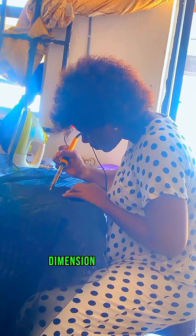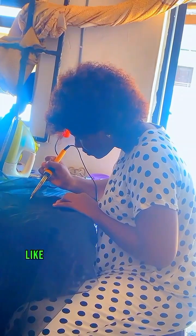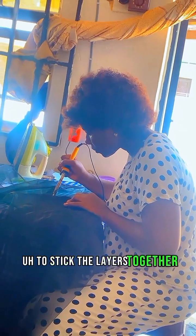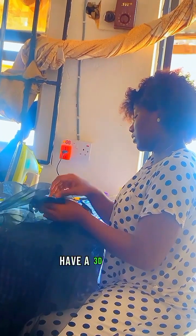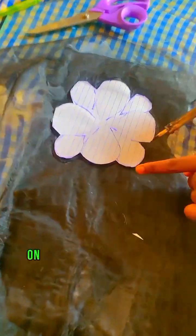To give the appliqué more dimension and depth, I decided to layer the organza pieces layer by layer, making use of a hemming gum to stick the layers together — starting with the base layer then building up. This gave the appliqué a 3D effect, making it look so beautiful, like real flowers on the dress.